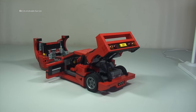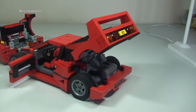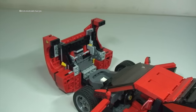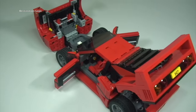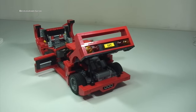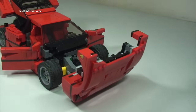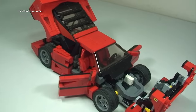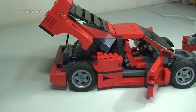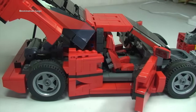Now with obviously the front, rear and doors open, this is another way that you could display the F40 if you wish to do so. And again just showing you how that looks from another angle. There we see it from the front — my opinion is I think they have done a fantastic job. Truly awesome.